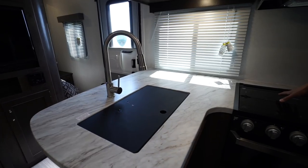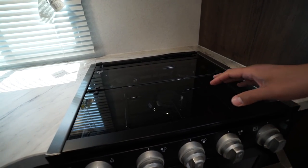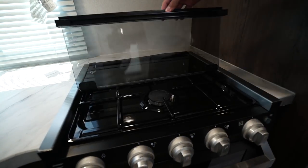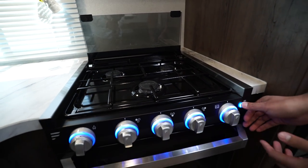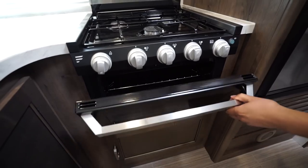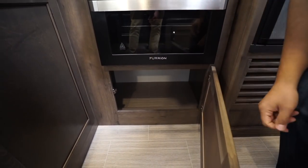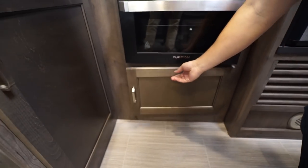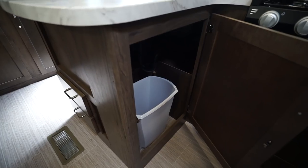Over to the side is a three-burner cooktop with a glass cover so we can use this as prep space, as well as the sink with the cover on there. Flip it up to access those three burners — the knobs do light up and you also have the oven underneath. Directly underneath the oven you'll see deep storage for pots and pans, and underneath the sink is a dedicated place for a trash can.